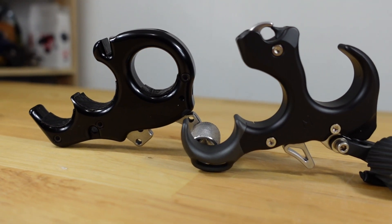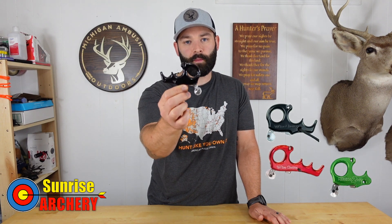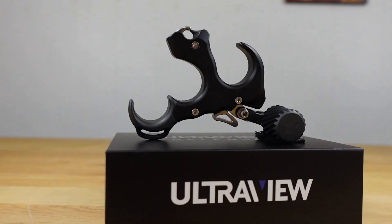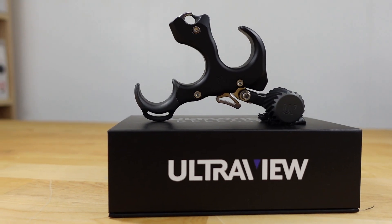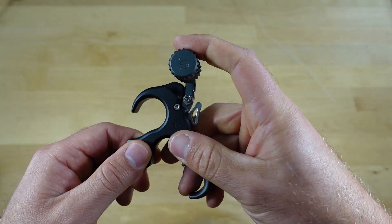When it comes to finger configuration, this release does not give you the ability to transition from a two finger, three finger, or four finger. They offer it in a three finger, which I have here, and a four finger. If you wanted a two finger you'd have to go buy the Knot 2 It through John Dudley, which is essentially the exact same release as the Carter Wise Choice — it just doesn't have that third finger wall. Comparing that to the UV button, the UV button has a ton of adjustability on this release.